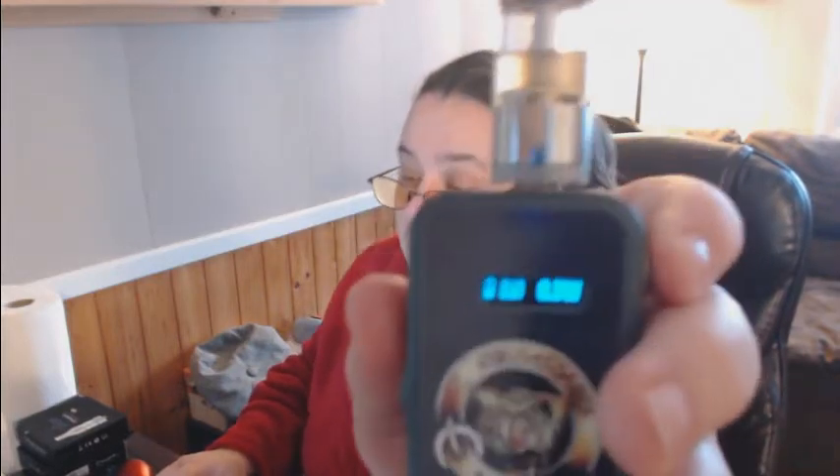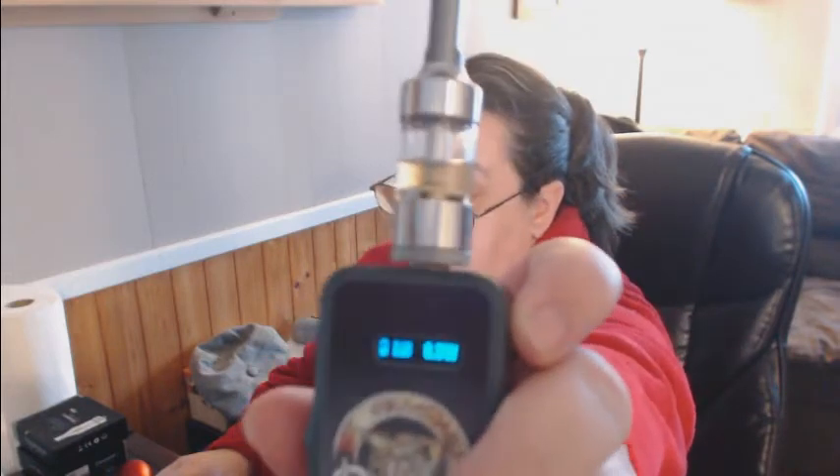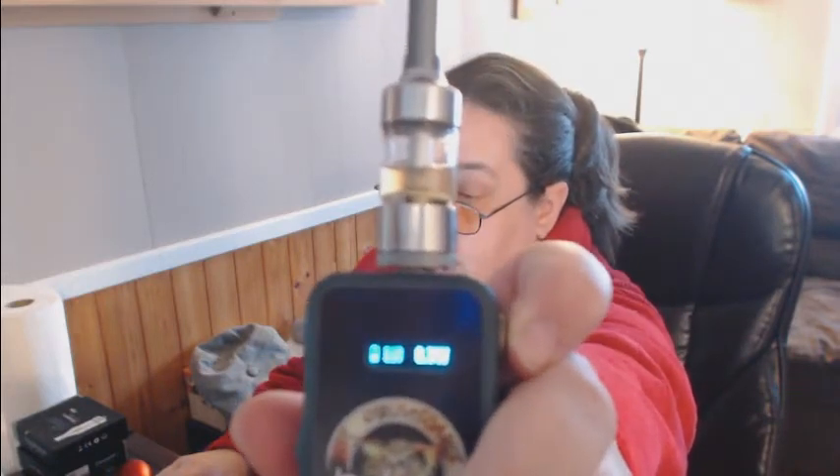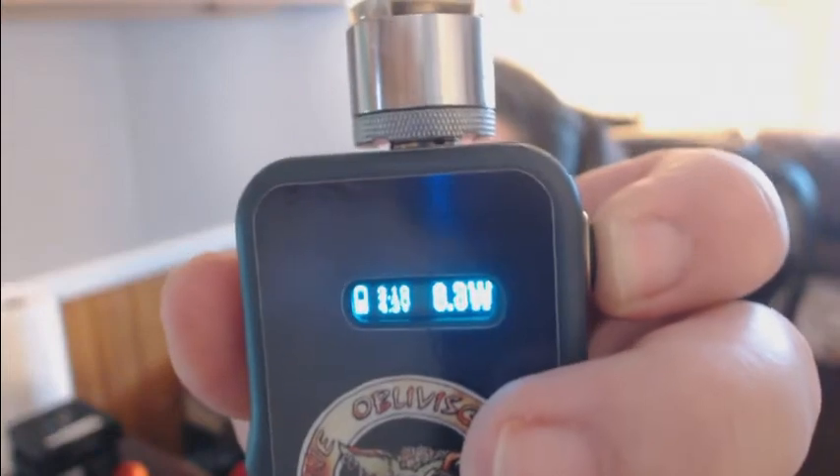We've got the DNA20 standard screen. On the screen, it tells you the ohm just standing like this. It gives you your battery indicator, which is cool. It gives you the ohm — the resistance of what the tank is on it — your wattage, and when you press the button, you'll see the voltage as well underneath the ohms. When I press the button, you'll see the voltage.